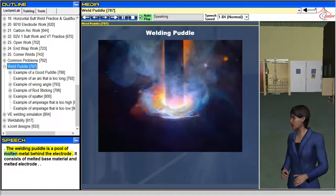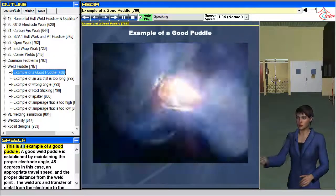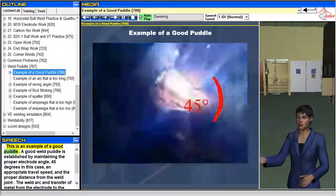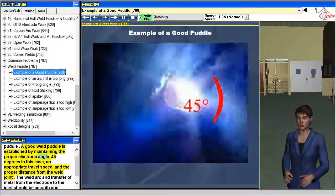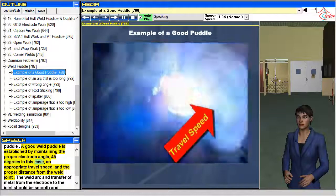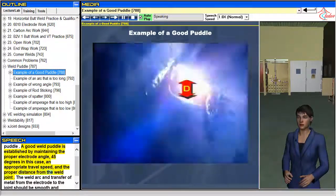The welding puddle is a pool of molten metal behind the electrode. It consists of melted base material and melted electrode. A good weld puddle is established by maintaining the proper electrode angle — 45 degrees in this case — an appropriate travel speed, and the proper distance from the weld joint.